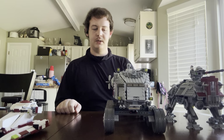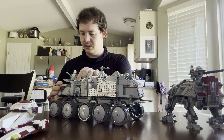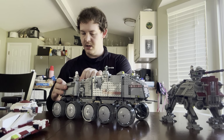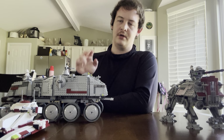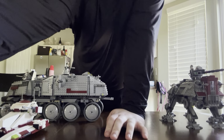And yep, that's that people — that's all I've got for y'all. As always, I am Revenant Skywalker, and that was my comparison on all three of the main tanks used by the Galactic Republic during the Clone Wars as LEGO sets. I'll see you next time. Bye.